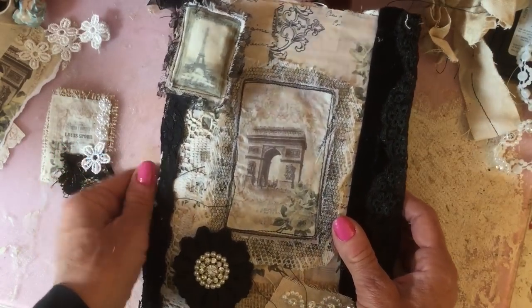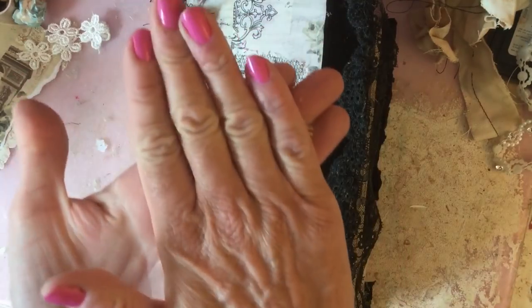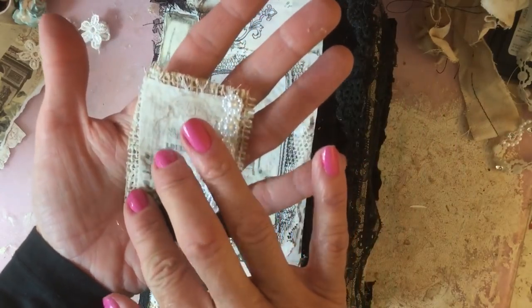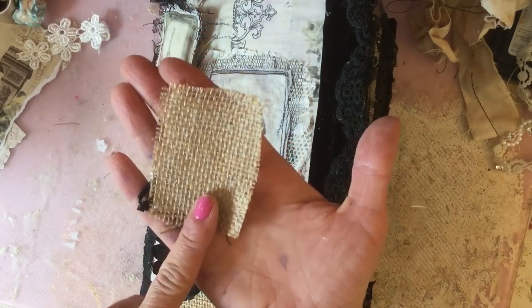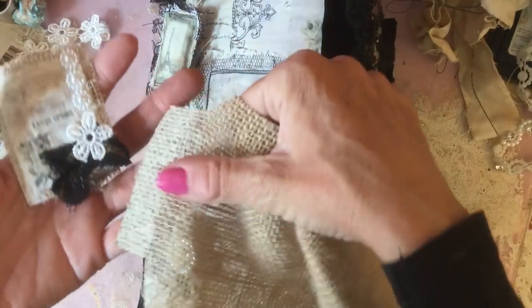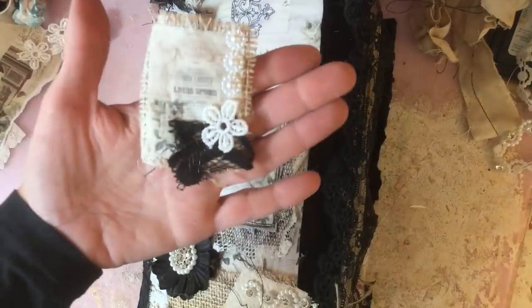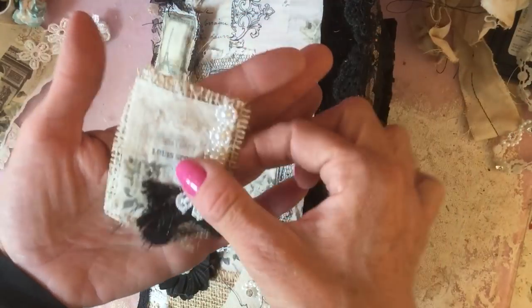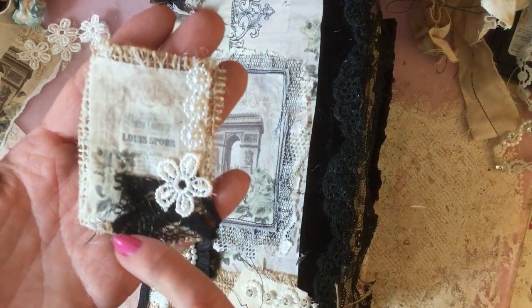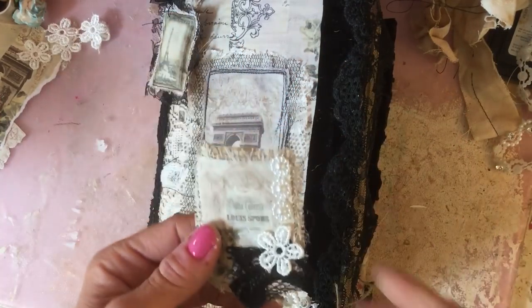That's probably my favorite way to use the printed fabric pieces so far. The final idea I had involves hessian — if you watch my channel you'll know I really love hessian. I've taken a little scrap of hessian that I've painted up previously, with one edge painted and one edge natural. I popped on one of the printed fabric pieces and layered up a little bit of lace, a little flower, and some gorgeous pearl trim.